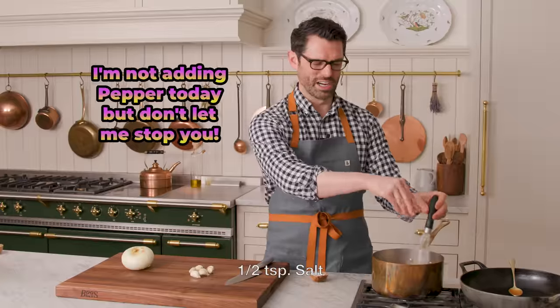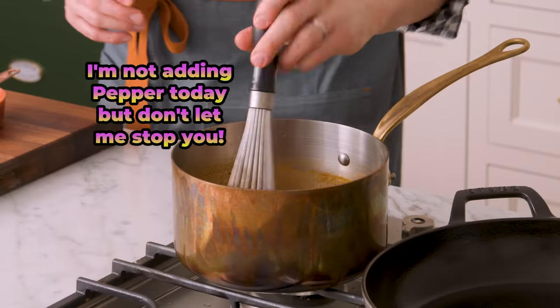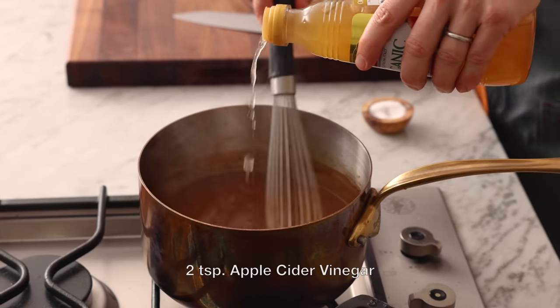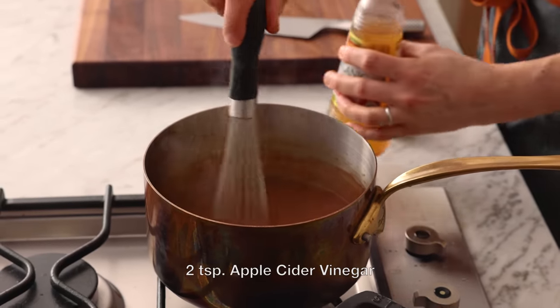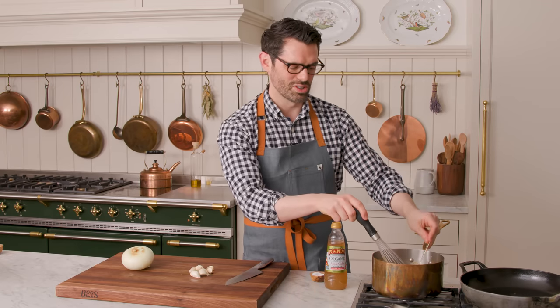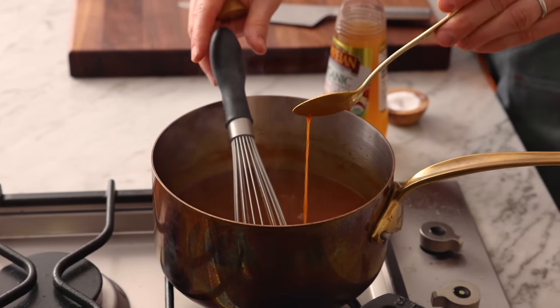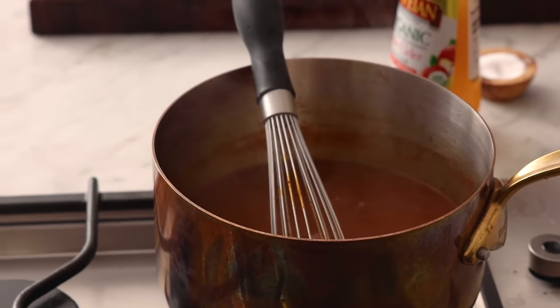I'm gonna add in about half a teaspoon of salt, then whisk in about two teaspoons of apple cider vinegar. The sauce can feel very flat without it — you need the acid to wake it up. It's starting to thicken up too. It looks kind of watery but it thickens up as it cools down and after the bake as well. I'll let this simmer for a bit.